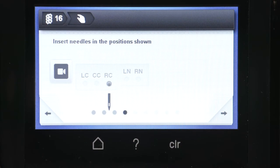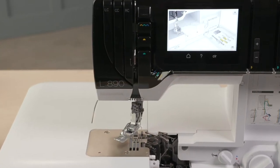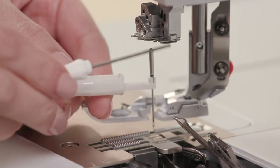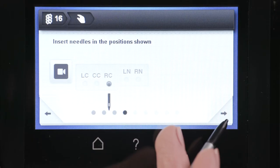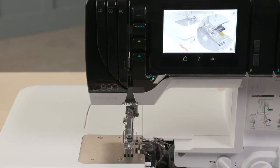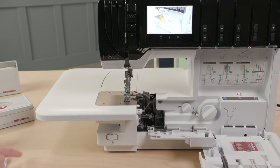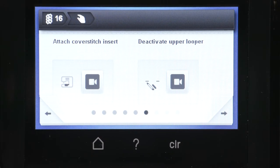Moving the needle to the right cover needle position, or RC. Deactivating the knife. Attaching the cover stitch insert. Deactivating the upper looper.